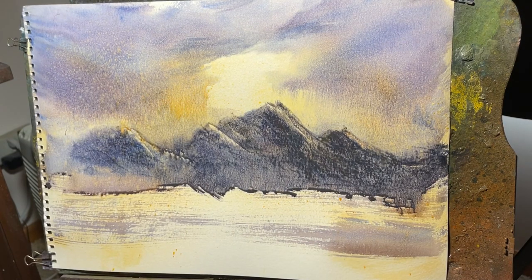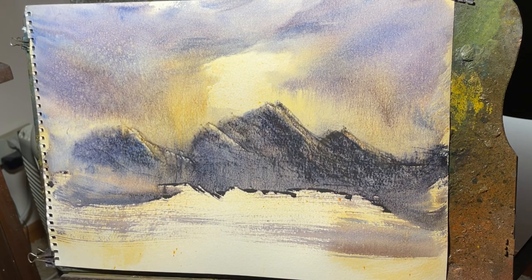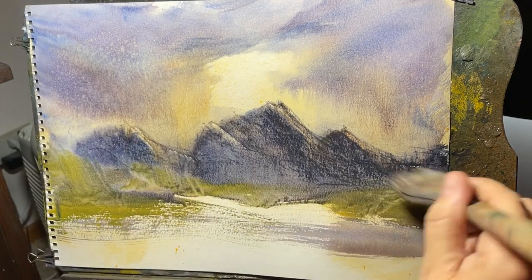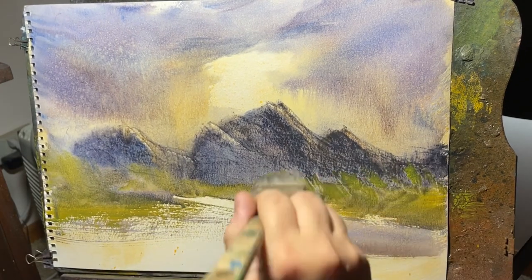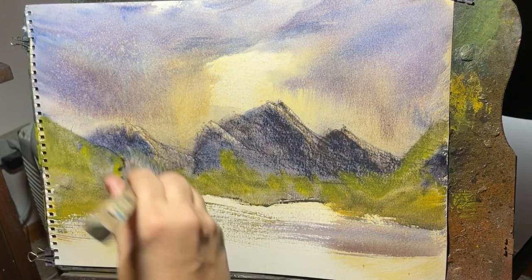I want it to be a little warmer above the mountain. I sprayed my yellow and my orange over the mountain there, and it immediately gave me some more warm tones without having to actually brush that in. So there's another advantage of the spray bottle.